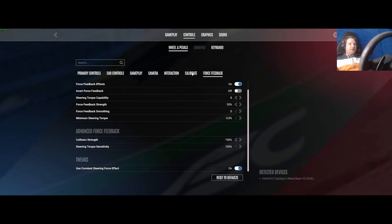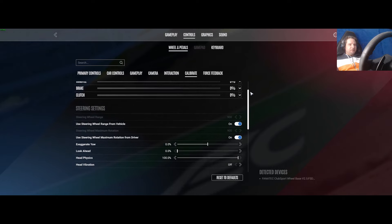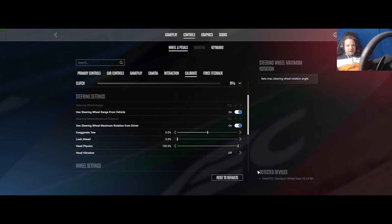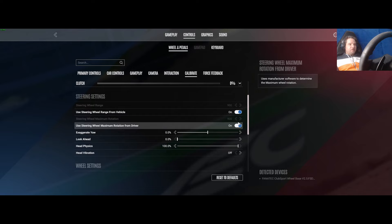The really important bit to get this sim feeling really good is under Calibrate. Coming down to this section, there's a preset — it's detected by wheelbase so it sets all of this as a default. However, there is a problem, especially if you're used to rFactor 2. You're using the wheel range from the vehicle, which limits the range of your wheel in degrees to whatever the car you're driving requires, and you're using steering maximum rotation from the driver — that's from the wheelbase. That's on by default.